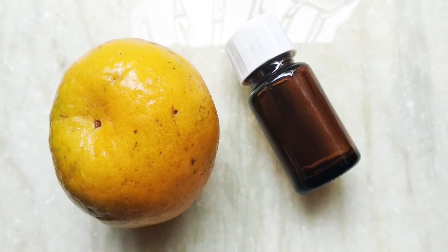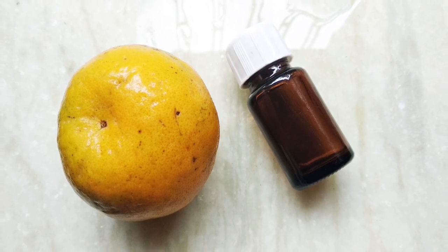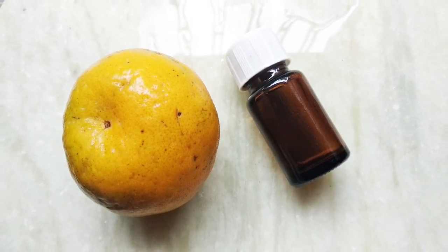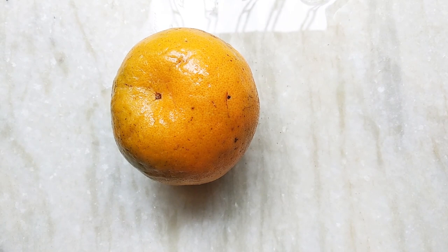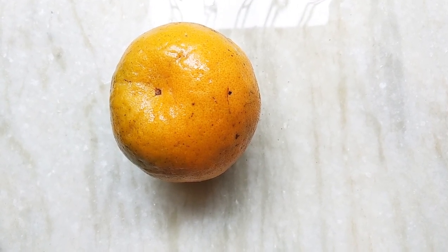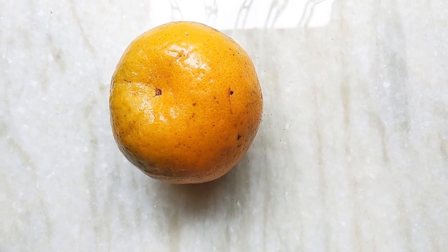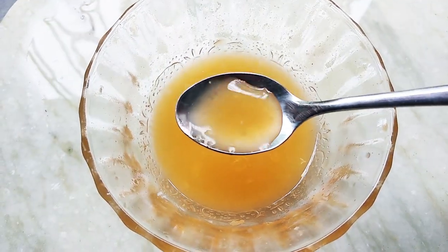Hey guys, welcome back to my channel. In today's video I'm going to share how you can make vitamin C serum. So let's get started. To prepare this highly effective vitamin C serum, you firstly gonna need orange juice. To prepare orange juice, you firstly gonna need an orange, then peel the orange and take out all the juice from the oranges.